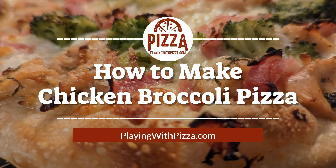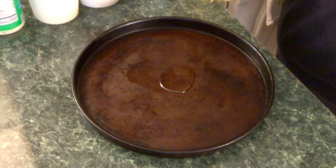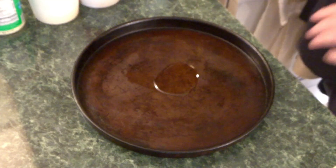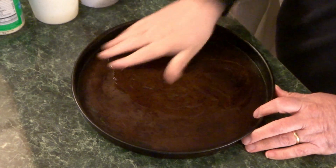What is up everybody! This is Bobby from PlayingWithPizza.com and today we're making a chicken broccoli pizza. My mother-in-law Dolores wanted me to make this one, so here we are.